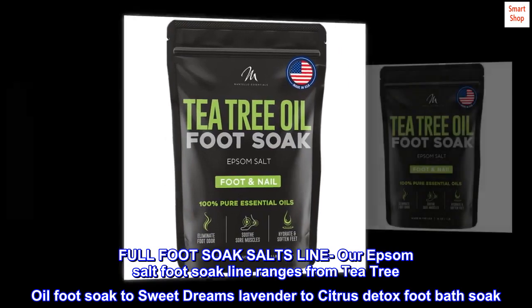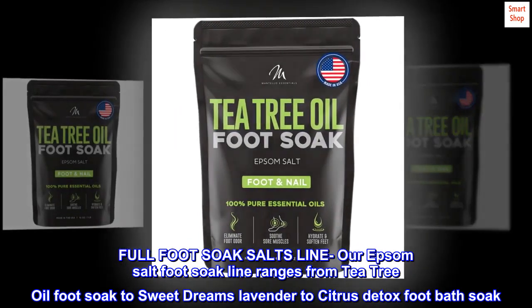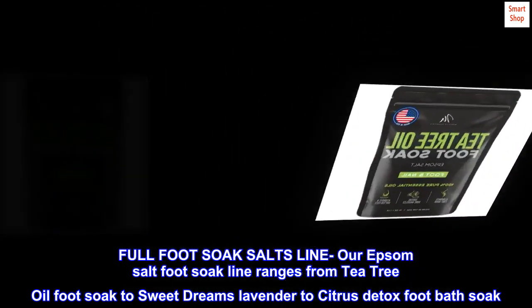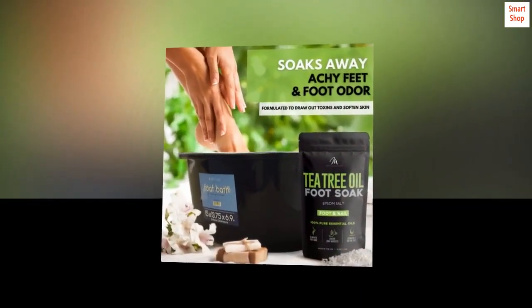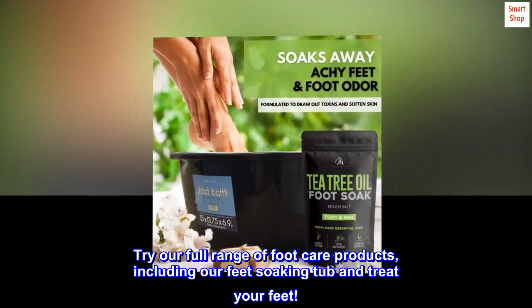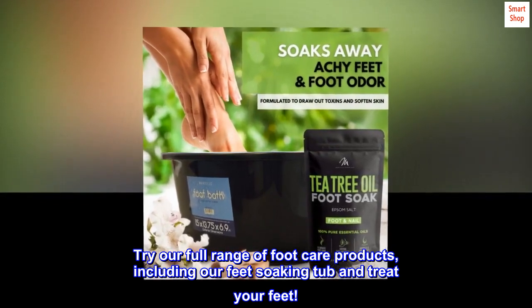Our Epsom salt foot soak line ranges from tea tree oil foot soak to sweet dreams lavender to citrus detox foot bath soak. Try our full range of foot care products, including our feet soaking tub, and treat your feet.